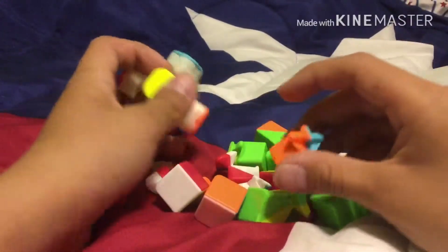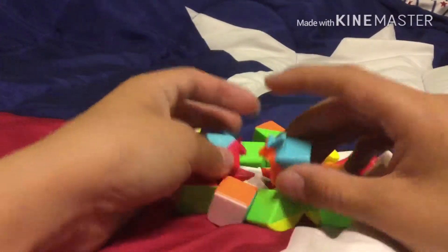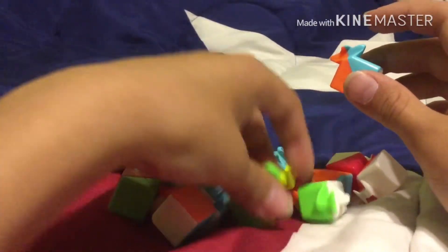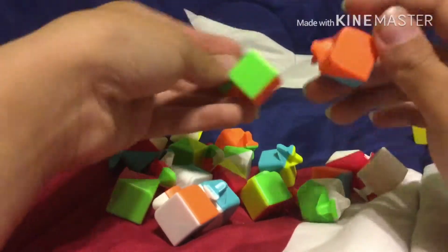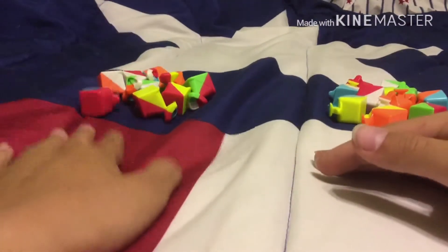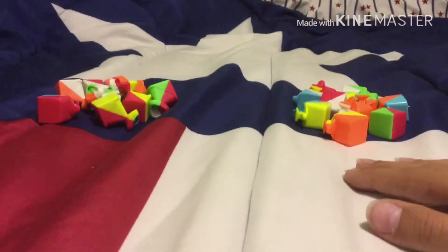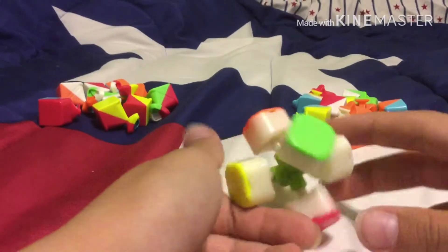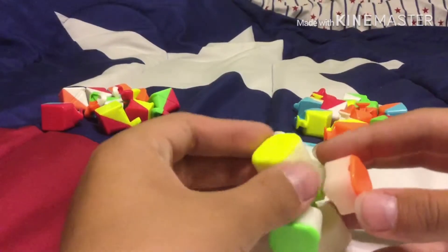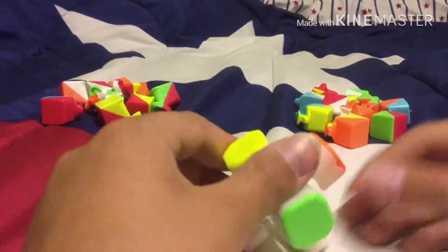Okay, so next you want to separate your edges from the corner pieces. So I'll go ahead and do that right now. I'll cut to that. Okay, so I'm back. This over here is the corner pieces. Over here, edge pieces. So all we got left is this core.